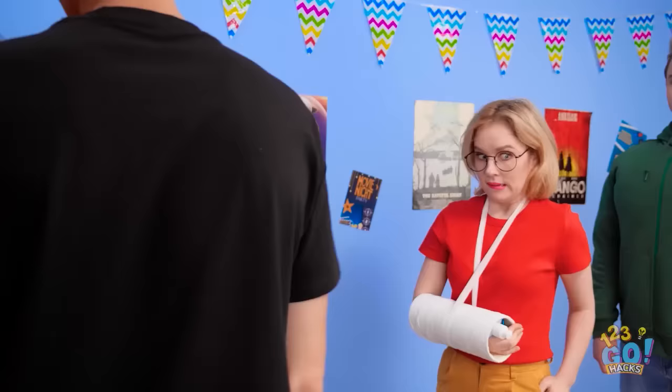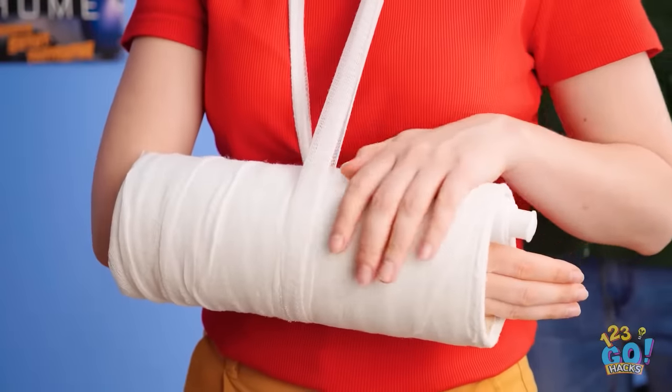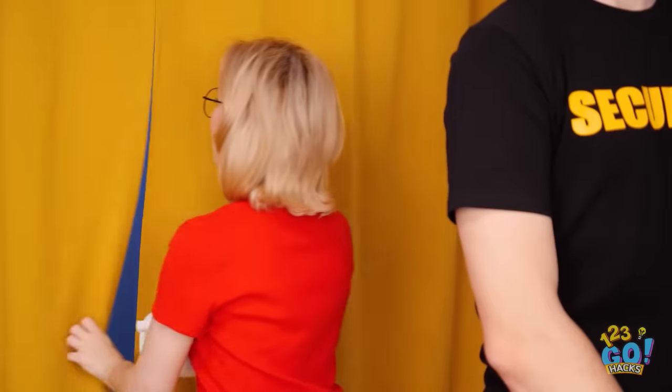It's mom! I better put this away! I hope I get in… Ow! My broken arm! It's so sore! That must've hurt. You can go in. Thanks! I can't believe he fell for that.